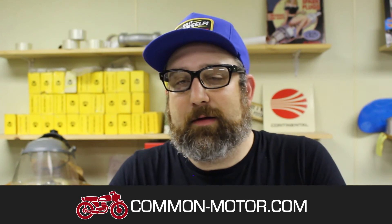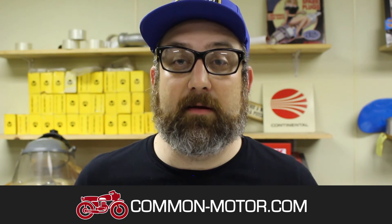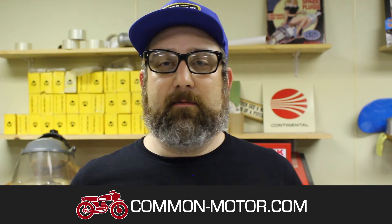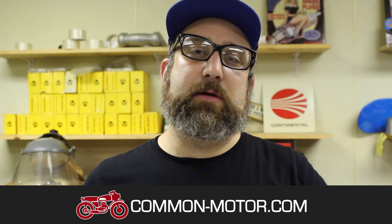That concludes the Honda CB350 carburetor rebuild. The same exact things apply to the other side — they're identical. I also recommend watching our video on carburetor synchronization for the CB350 and 450, which is an important next step. Check out our carburetor identification guide and carburetor parts overlay videos as well. This is Brendan at Common Motor — common-motor.com. If you liked this video, subscribe to our channel. If you have any questions or comments, reach us through the contact form on our website. Thanks for watching and we'll see you next time.